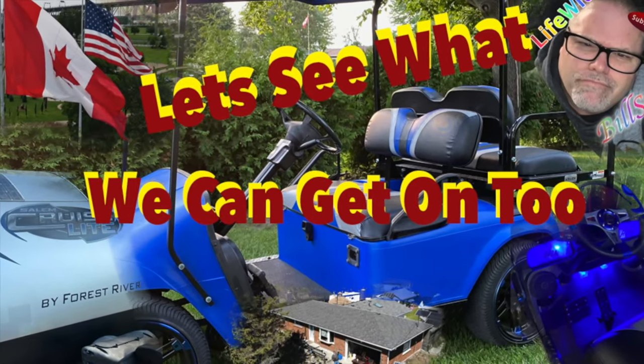Thanks a lot for coming along with Life with Belsif. Let's see what's really going on. How you doing today? Welcome to Life with Belsif, I'm your host Belsif. If you've been wondering what I've been up to in the last few days, I've been doing about the same thing I have been doing for a while now — painting.